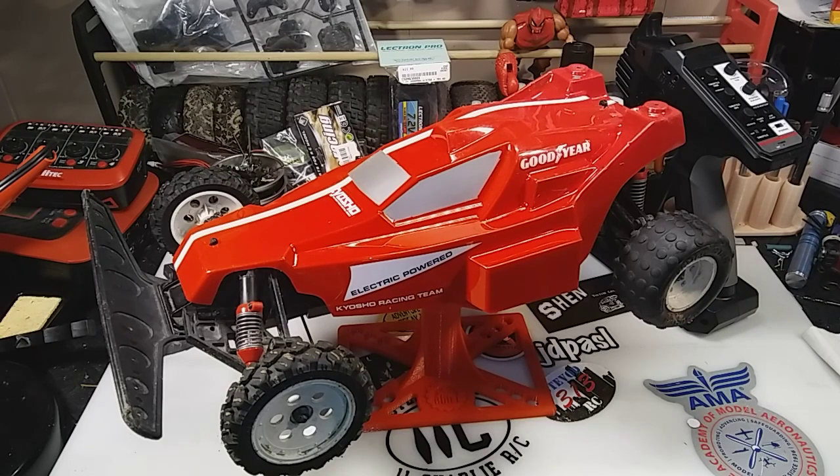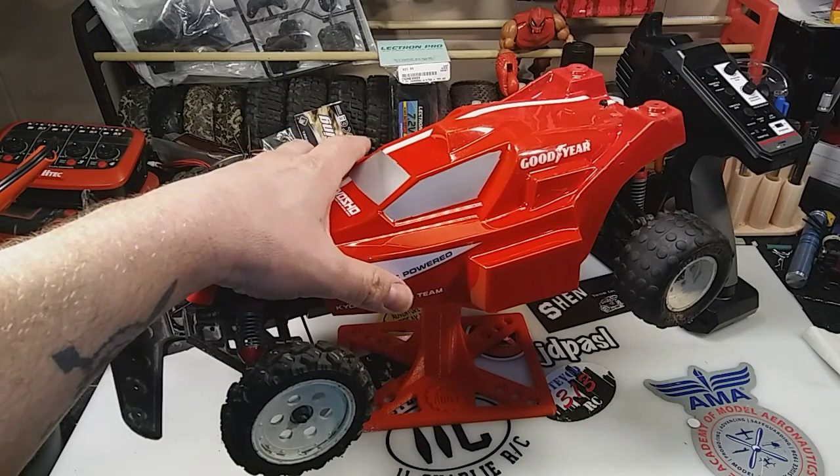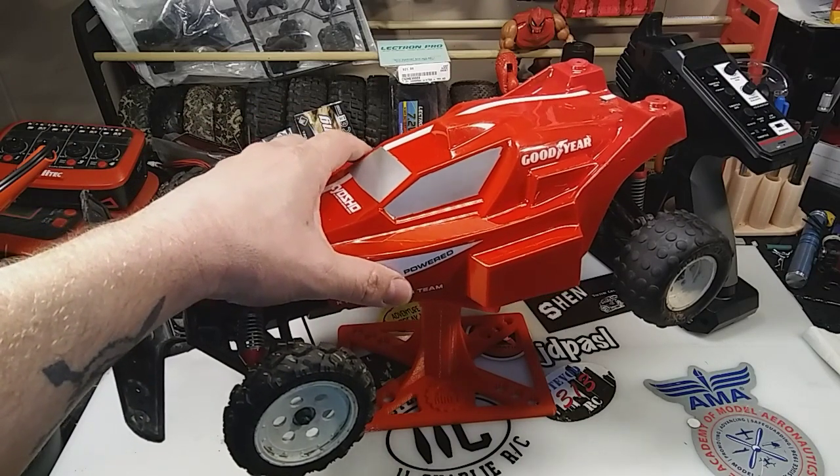After I stripped it down, remasked, and repainted it, it came out pretty good. It's similar to the box art, which is what I was going for. I knew I wasn't going to be able to get it exact because I didn't have the sticker package, but that's close enough for me. I have a little under $100 in this project so far — not bad, and that's getting everything back into running condition.